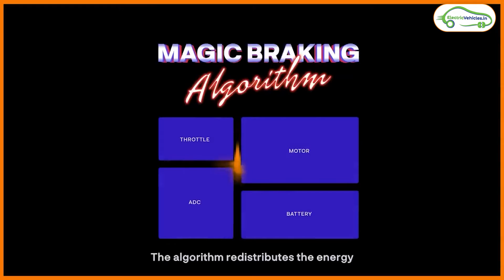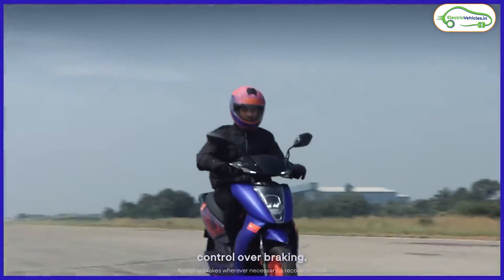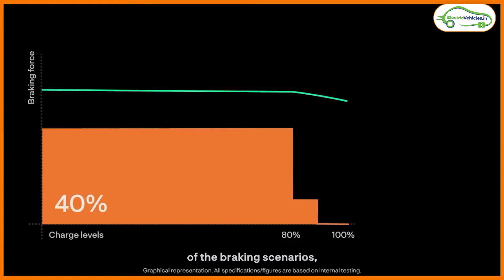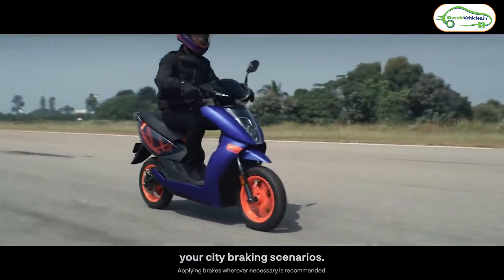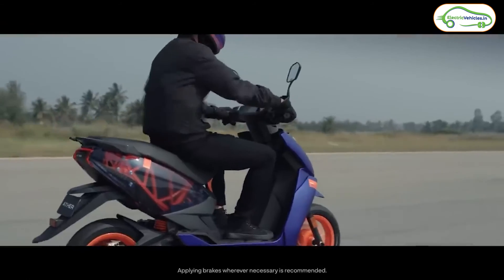Ather has also introduced an interesting new feature called Magic Twist. This feature helps the scooter come to zero speed without applying the brakes. When you throttle forward the motor gives power, but when you twist the throttle in reverse, advanced regenerative braking is applied to slow down or even stop the scooter. The throttle can be twisted in reverse by 5 to 15 degrees — a 6-degree twist decreases speed, while a full 15-degree twist brings the scooter to zero speed.